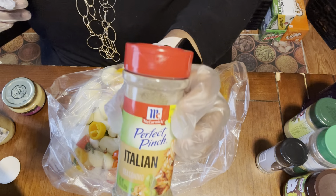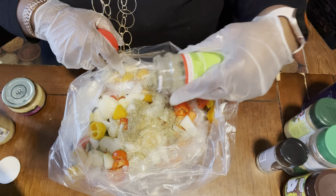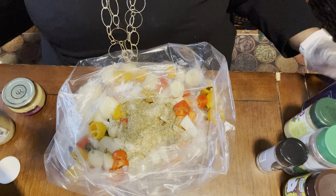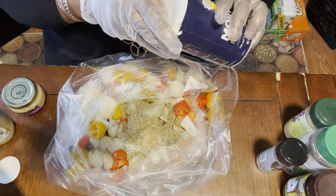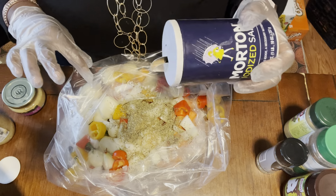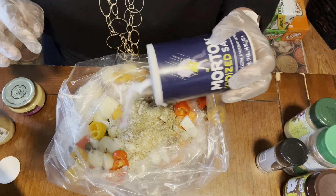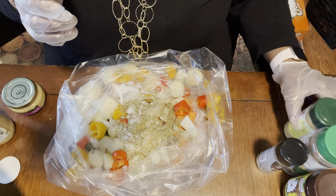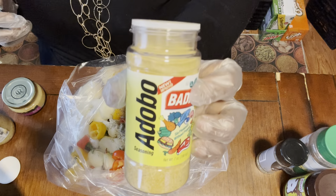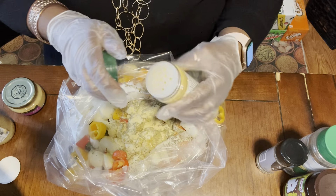Now I'm going to use some of this Perfect Pinch Italian seasoning — about half a tablespoon. Dry herbs pack a punch so you really don't want to go too heavy on the dry herbs. Then just some regular table salt, and a generous amount of adobo.